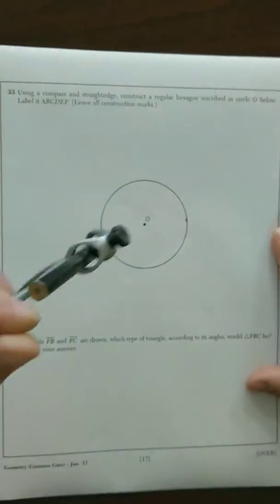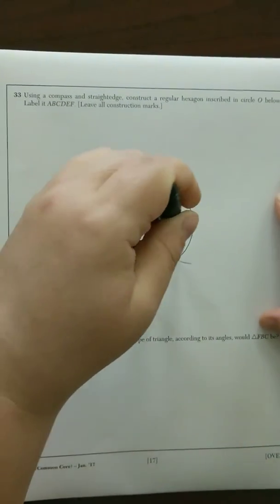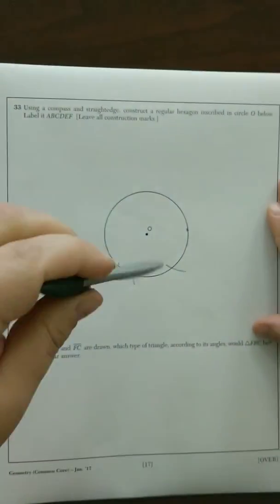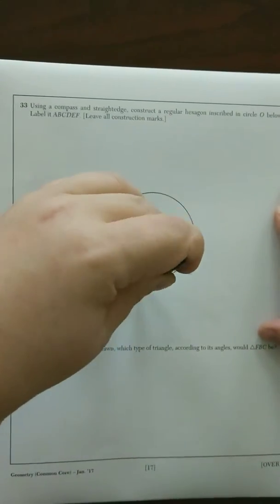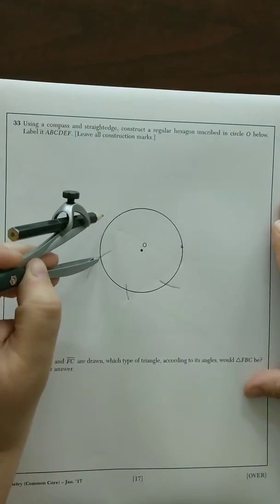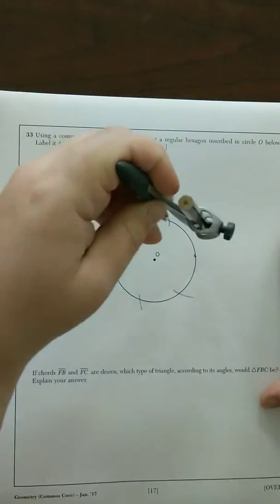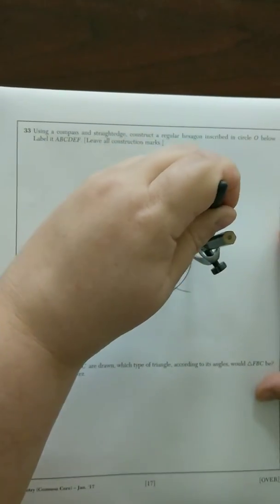From there, we're going to create six arcs — because it's a hexagon — all the way around: one, two, three, four, five, and six.